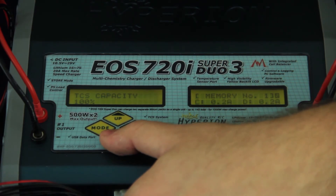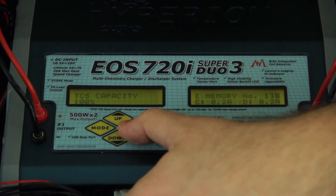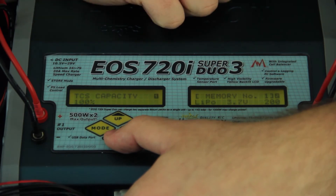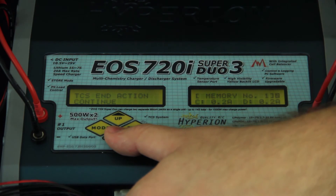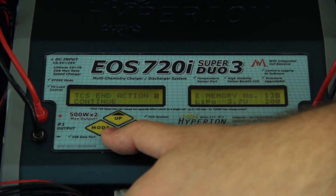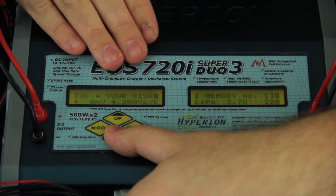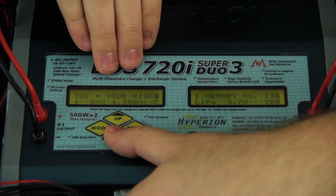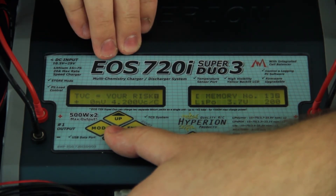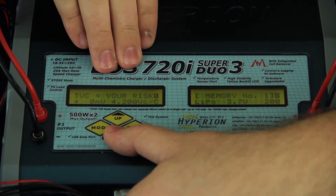TCS capacity is a trickle charge system — it allows it to go up to 100% of the available capacity inside the battery pack, so leave that one the same. TCS in action continue — that will allow the trickle charge setup to actually continue, so keep that in as well. TVC equals your risk — this is an option we never recommend changing. If you boost it past 4.2 volts per cell, you run a higher risk of damaging the battery pack and the charger. You will also void the warranty of the Hyperion line of chargers if you go above 4.2 volts per cell, so leave that right where it's at.